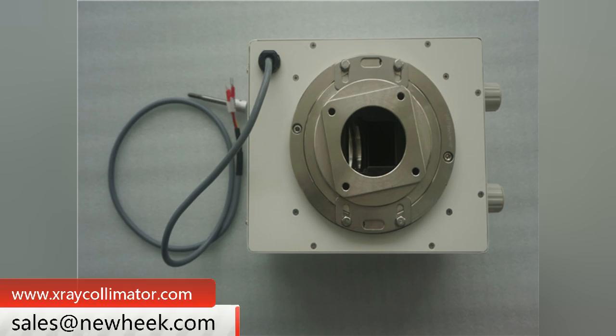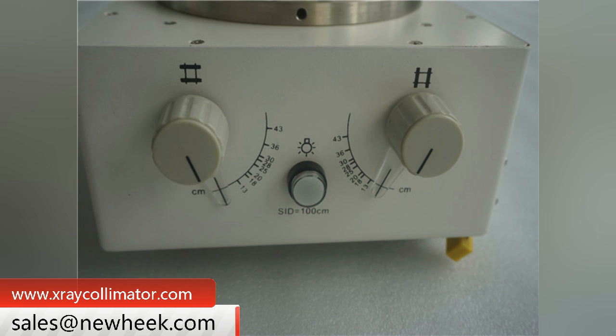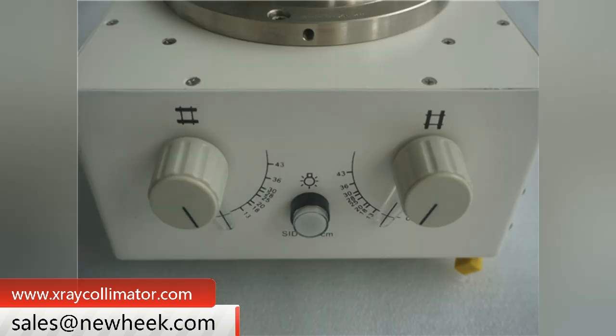The shell of Nuheek X-ray collimator products is made of iron. The X-ray beam limiter with multi-function square field of view is used to make the beam limiter have a stable system.